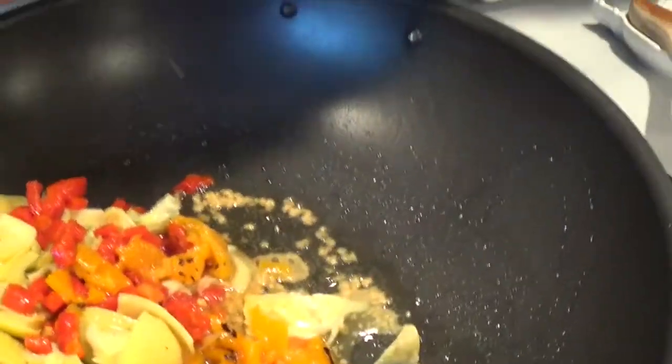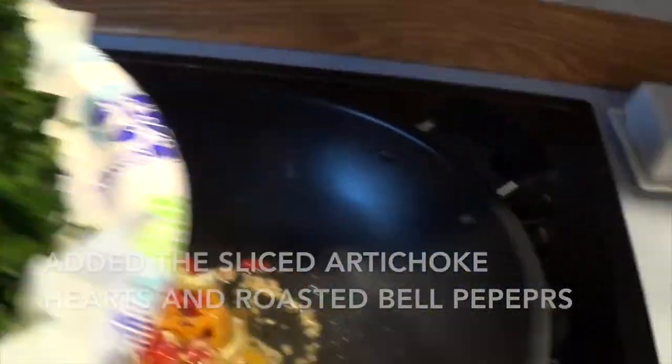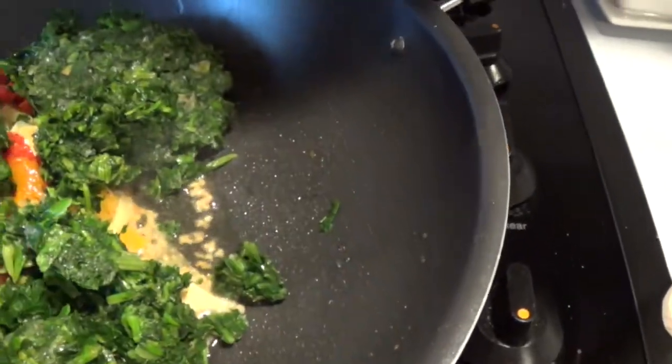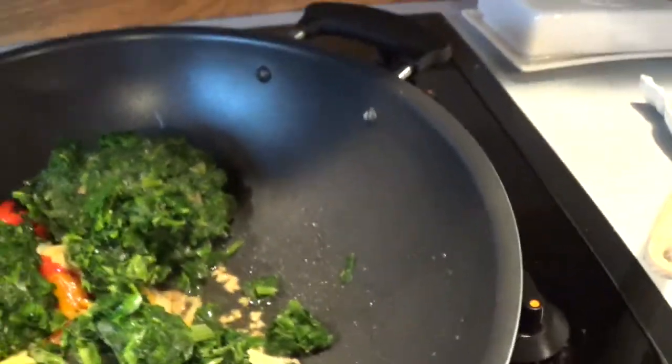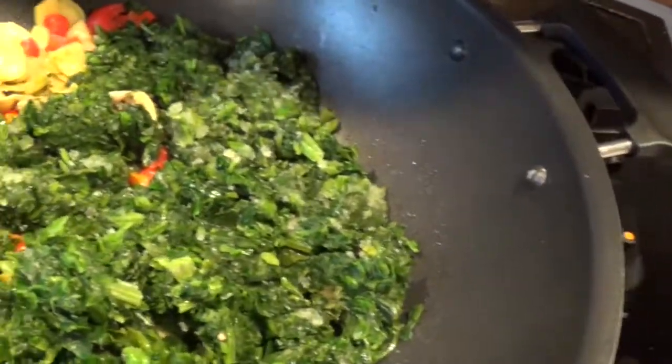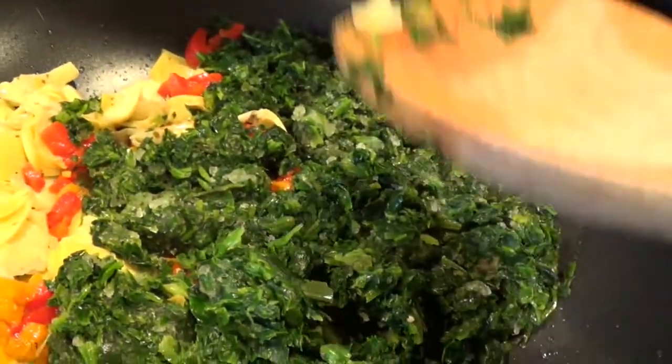I added those in and now I'm going to show you why I drained the spinach — even though the recipe doesn't call for it, there was a lot of excess water in there. I'm going to cook this for just a minute or two to get it nice and warmed up, then add the Alfredo sauce onto it.